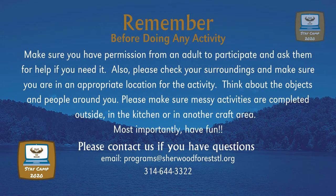Remember, before doing any activity, make sure you have permission from an adult to participate and ask them for help if you need it. Also, please check your surroundings and make sure you're in an appropriate location for the activity. Think about the objects and the people around you.